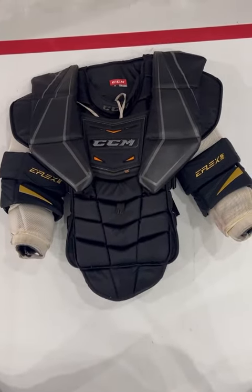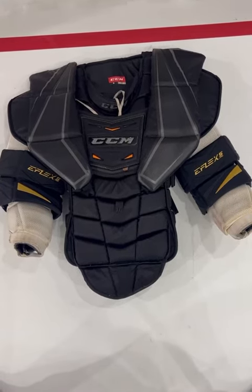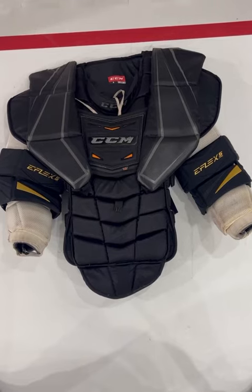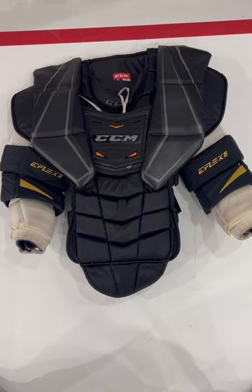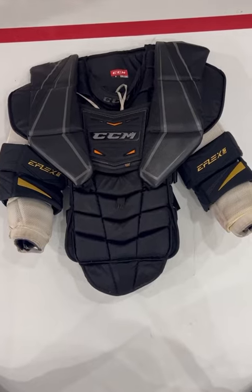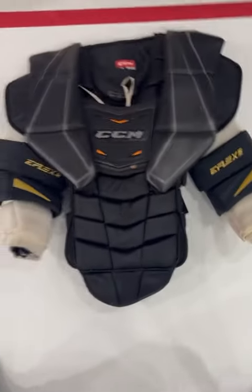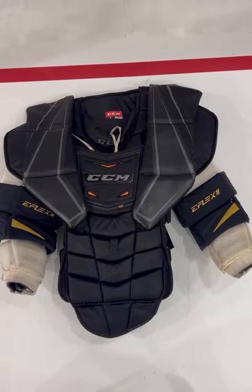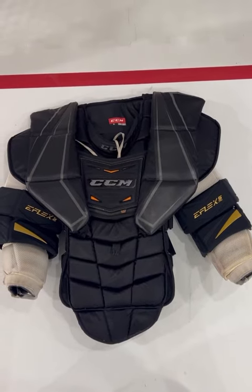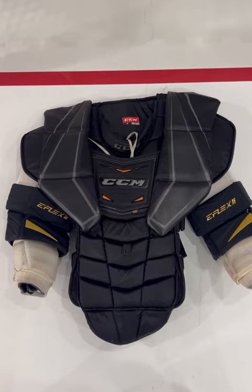Love this combination because the body of the Premier 2 is absolutely a tank for protection, especially with the pro stock style beef-up kit, and it presents huge with the floaters. However, the Premier 2 arms are a little bit too bulky in the floater area — they're too wide. So the E-Flex arms give it the mobility, and being that it's the beefed-up pro stock style, there are absolutely zero stingers, so maximum mobility and maximum protection.